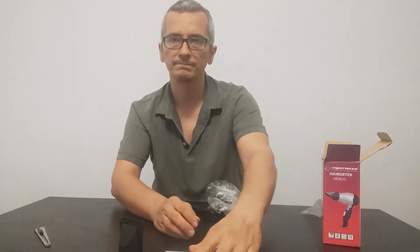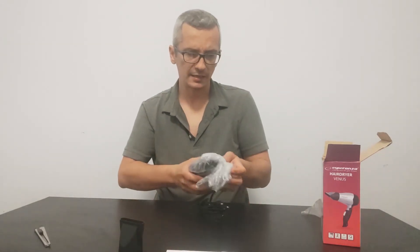This is the manual. And this is the machine.